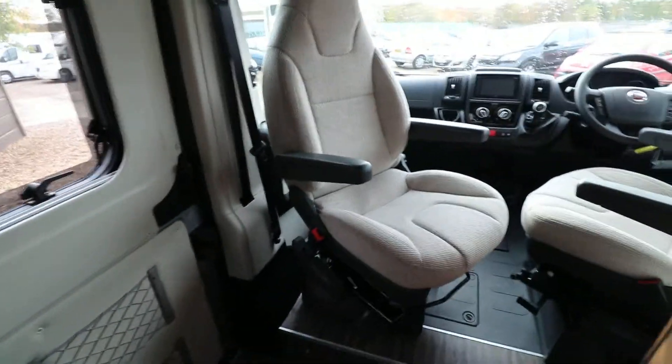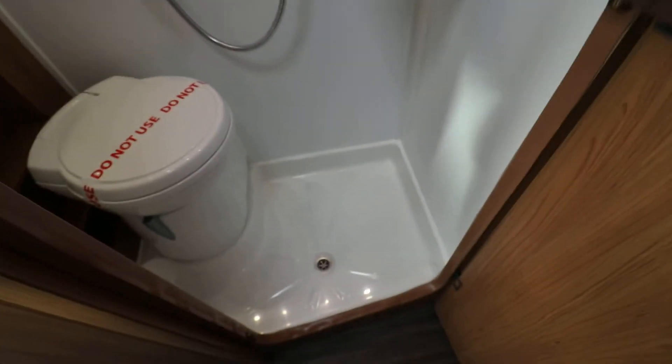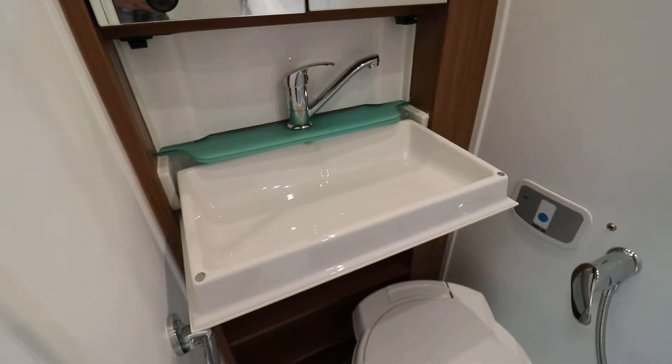Just pop some lights on so we can see in the washroom. We've got a nice-sized washroom for a little compact high top — a decent size shower tray area there, and then we've got the mirror-fronted cupboards at the back and a drop-down sink as well.